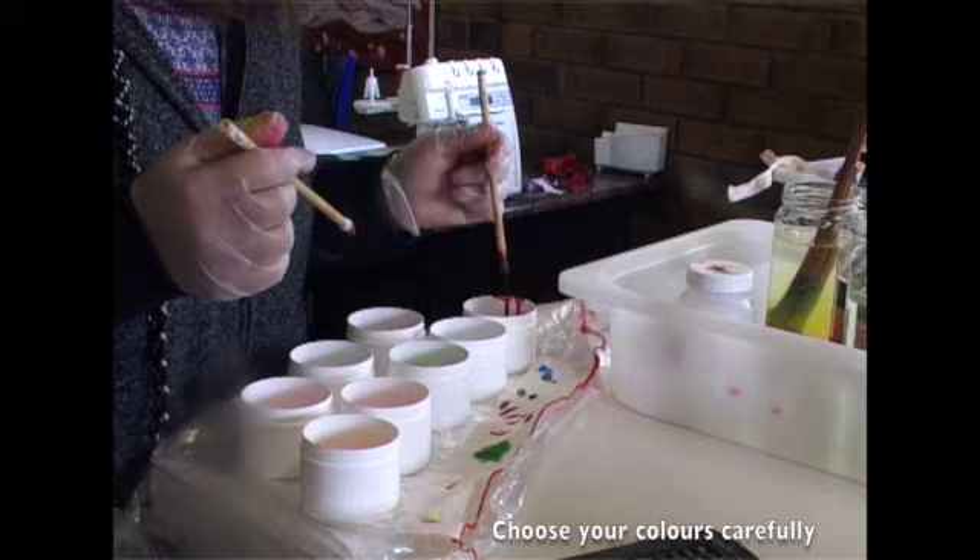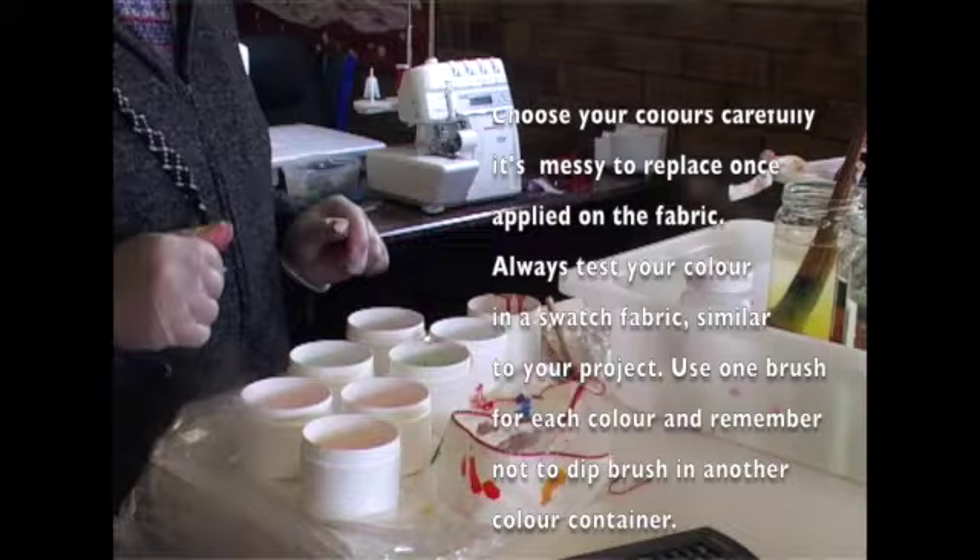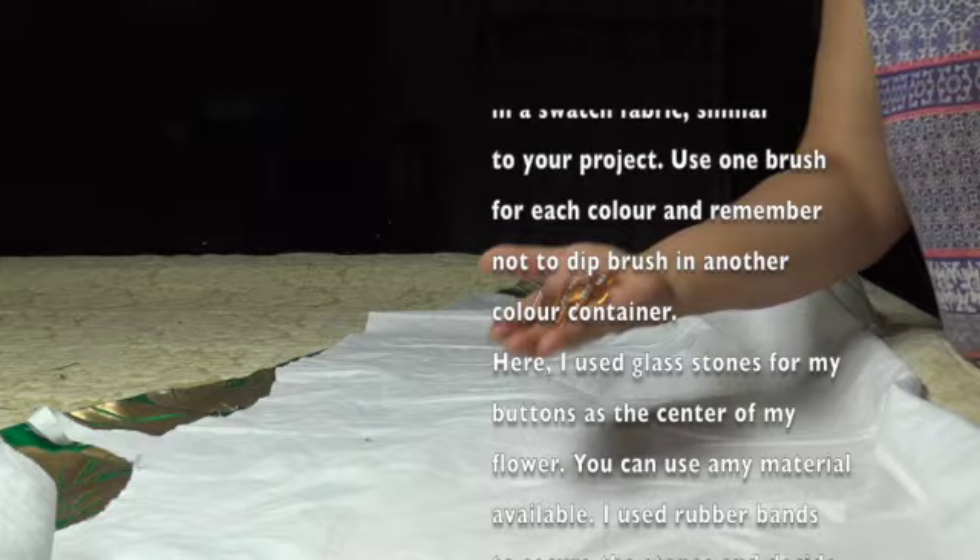Choose your colors carefully. It's messy to replace once applied on the fabric. Always test your color in a swatch fabric similar to your project. Use one brush for each color and remember not to dip your brush in another color container.